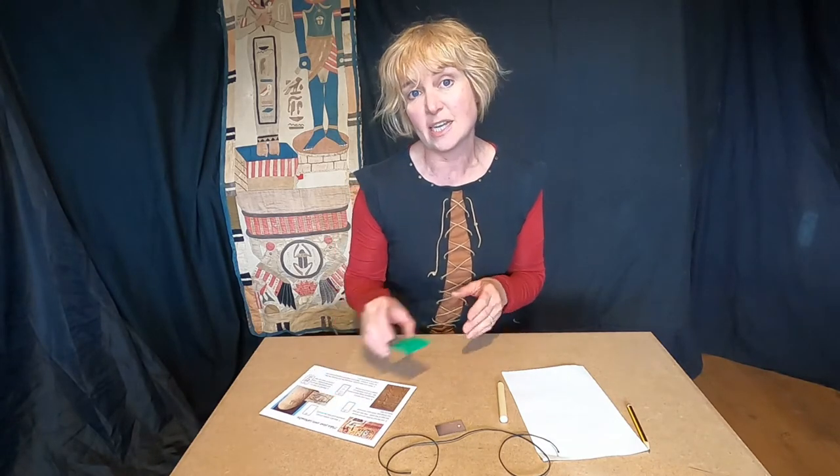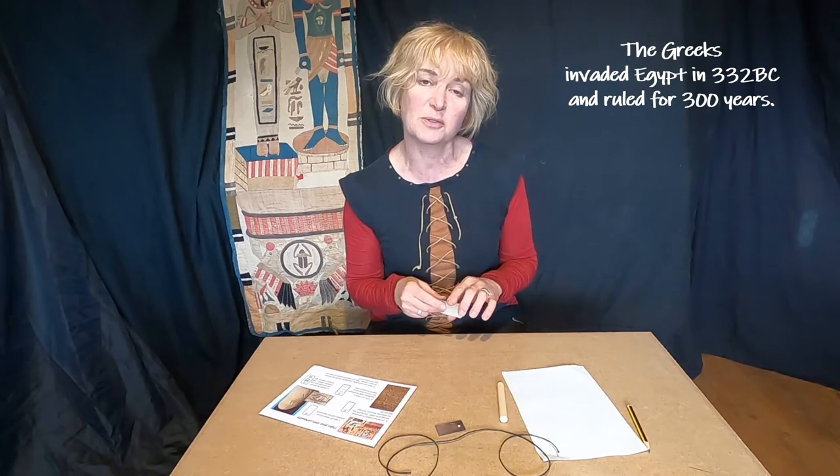Now it's time to have a go at making your very own ancient Egyptian cartouche. A cartouche is a person's name — normally a royal person like a pharaoh, so you might have to become a pharaoh for the day — a person's name written in hieroglyphs. Hieroglyph comes from the ancient Greek for holy writing, written in hieroglyphs with a magic protective line around the outside.